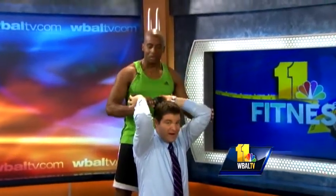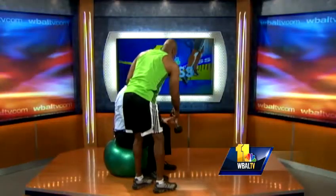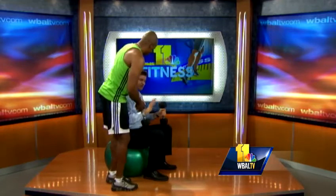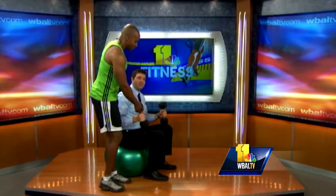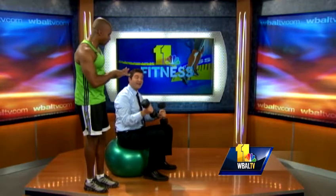This is stuff you can do around the house. After that Thanksgiving dinner, you can go ahead and grab your hand weights — just make sure you wait an hour after you eat. At least you want to let the food digest; you don't want to get sick. Or work out early in the morning before you eat. Good idea.